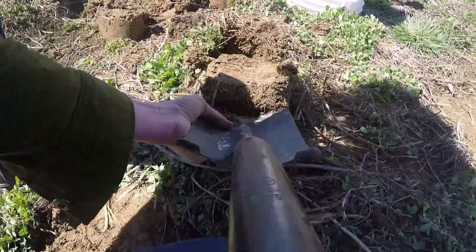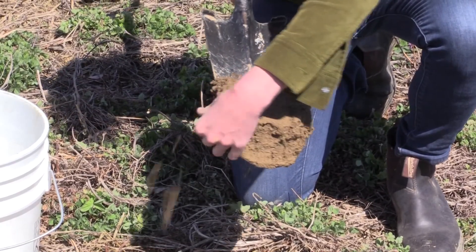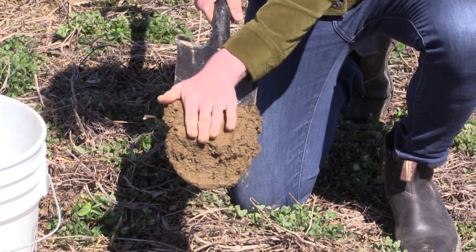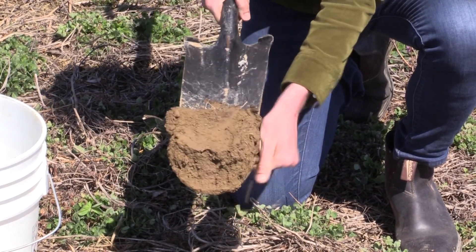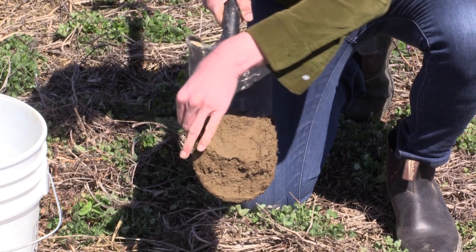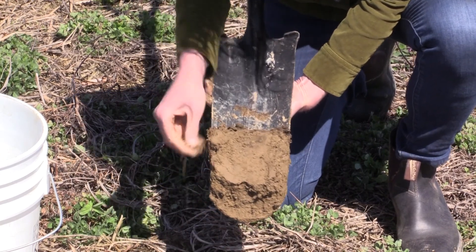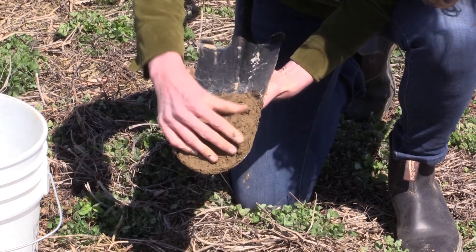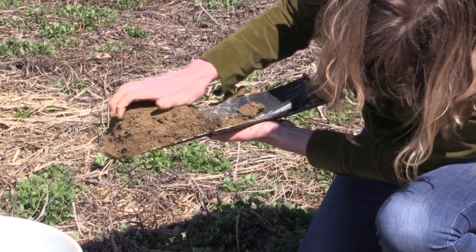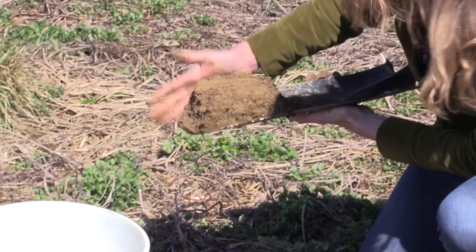We pull it up. It's about perfectly 6 inches deep. Now we're looking for the soil to be consistent — we want to have consistent amounts of soil from the top layer down to the 6-inch mark. So I'm removing any extra soil from the side, looking for that nice even layer. A little thicker at the bottom, just going to even it out a bit. Looks pretty good, about 6 inches.